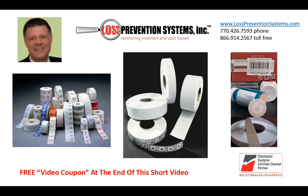But before we start, I want to mention that at the end of this video I'll give you a coupon for free labels.